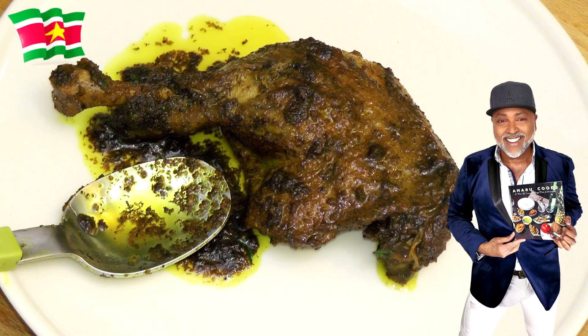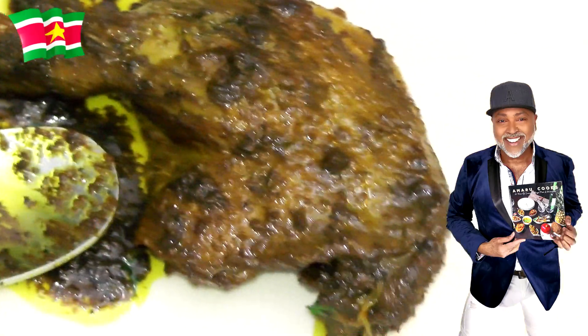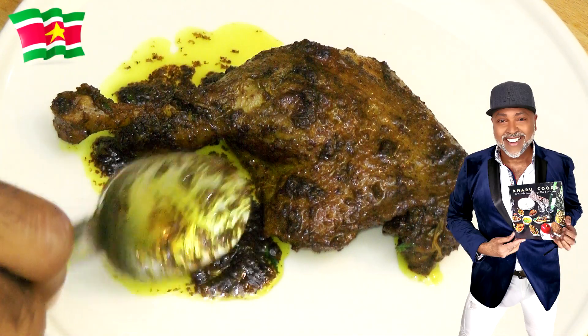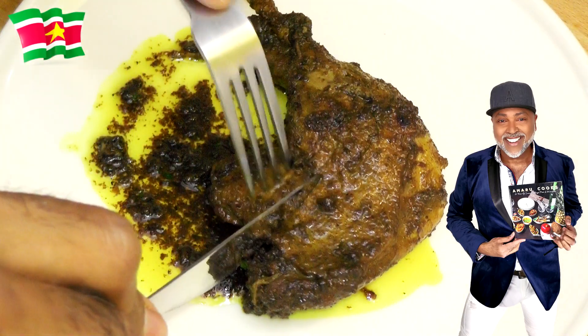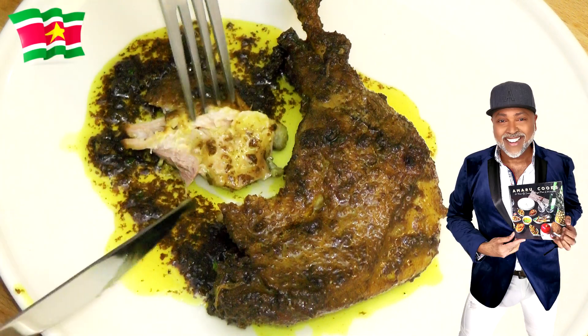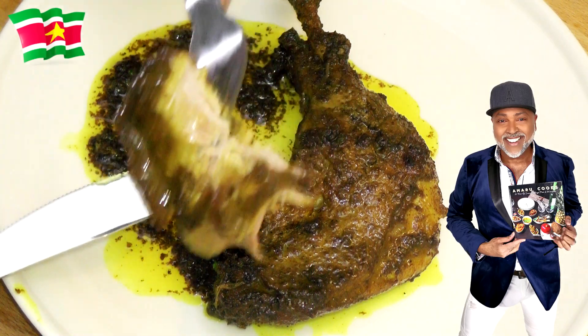Before we move on to the final presentation, I just have to show you how green this curry really is — it is a beautiful sight to behold. And I will also show you how succulent and how tender the meat is. I had to put the meat on a white plate. And I am going to cut into the meat right now to show you how succulent it is. Look — it just falls off of the bone. And this is what you need, this is what we're talking about.